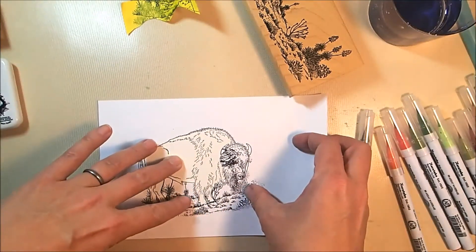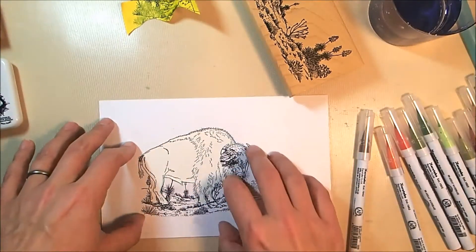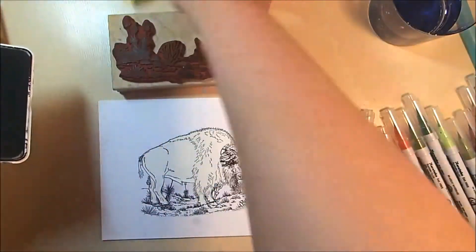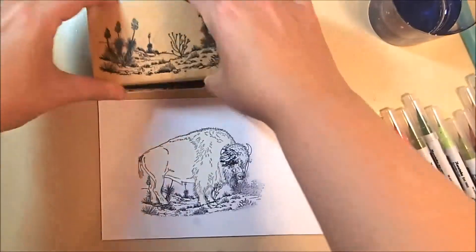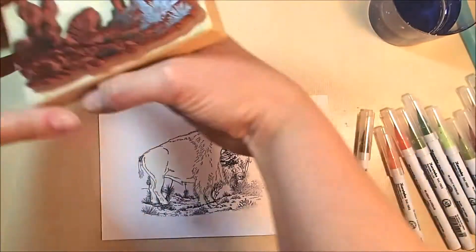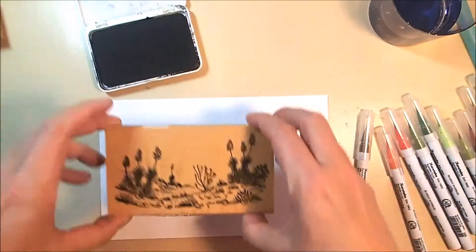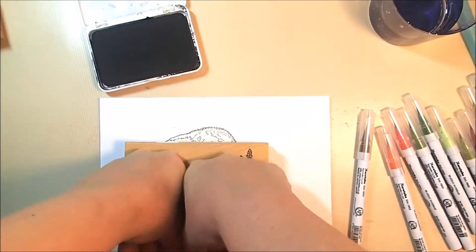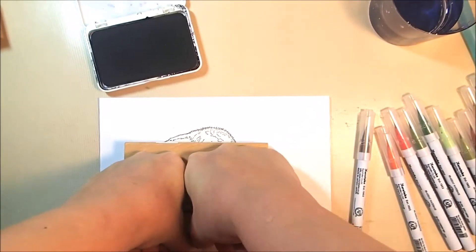I have created a mask where I've cut out most of the buffalo's body. His head is still in place and his tail is still in place, but everything else is pretty much open. So we're going to be stamping into his body, and I've masked off the rest of it. I'm using this desert foliage stamp and I'm going to stamp this into the foreground, into the lower part of his body.